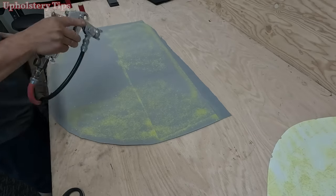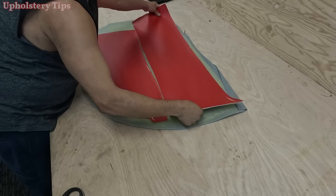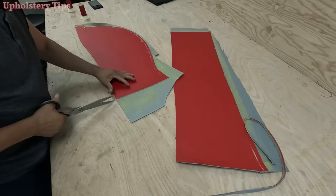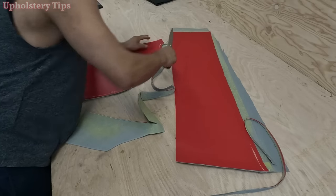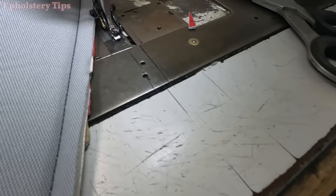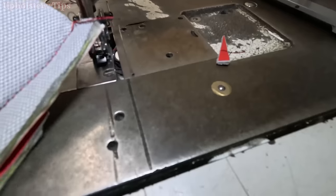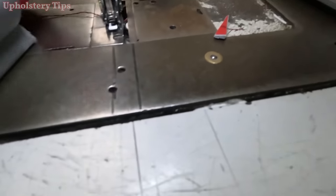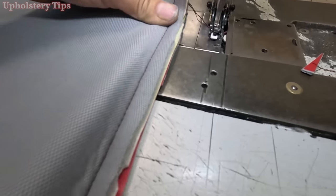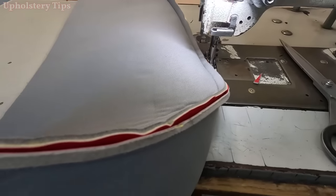I put glue on both sides — on the vinyl and on the foam. You can glue the foam directly to the metal or to the fender, or you can do it this way: glue the foam to the vinyl first, then sew all those pieces together, then take it to the car and glue it to the metal. For any reason my camera didn't record the sewing part, but it's simple — get the top piece and side piece, match the notches, and sew them together.